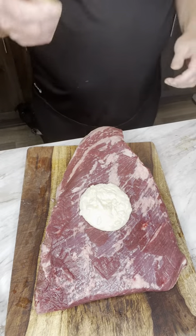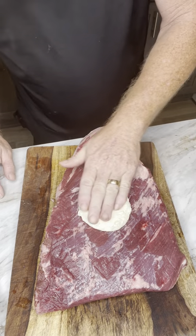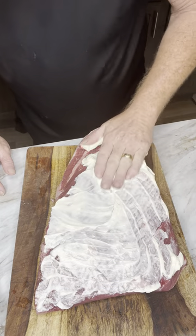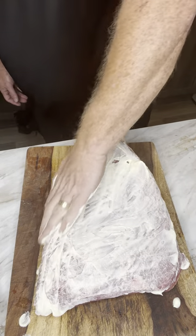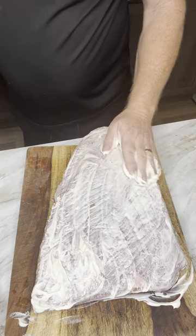On this brisket, we're going to put mayo. You can put any kind of mayo you want, whatever you want — we're going to rub it all on there. The reason I use mayonnaise is because mayonnaise is basically eggs and oil. It will seal the juices inside the meat, lay down the seasoning, and perfectly create a beautiful bark.